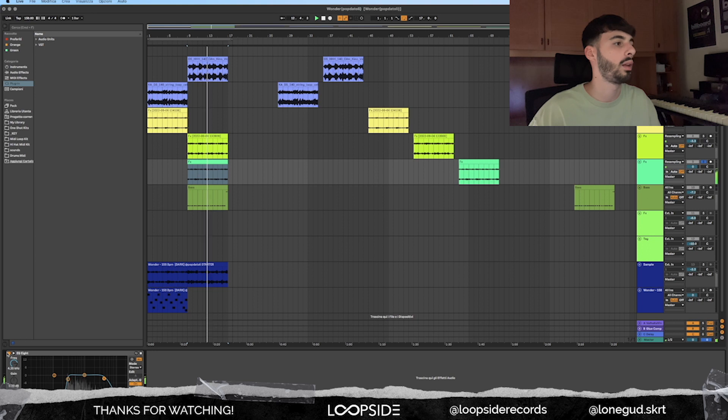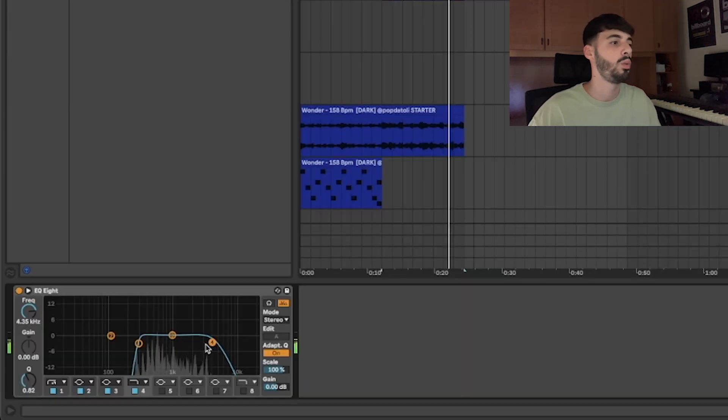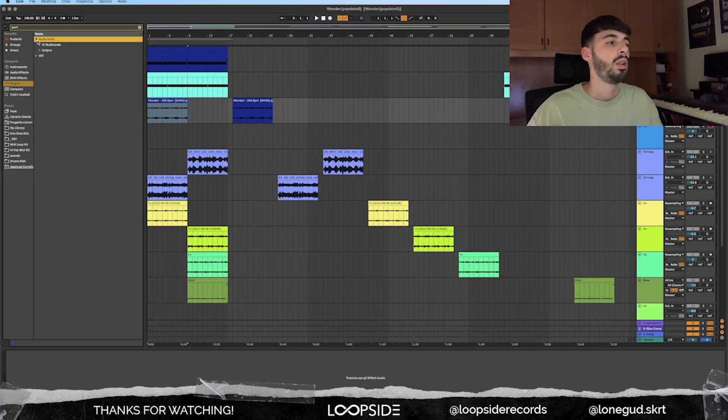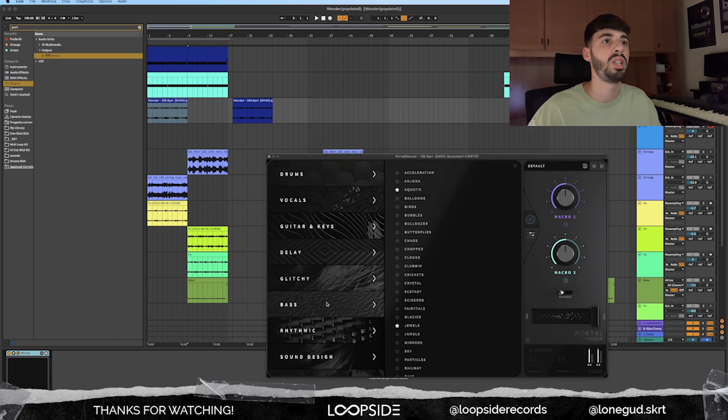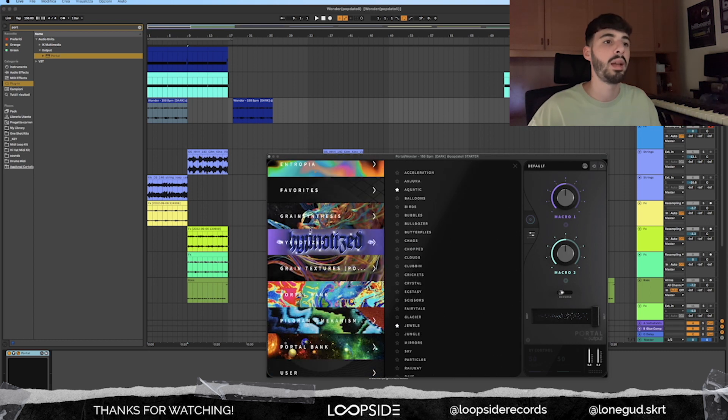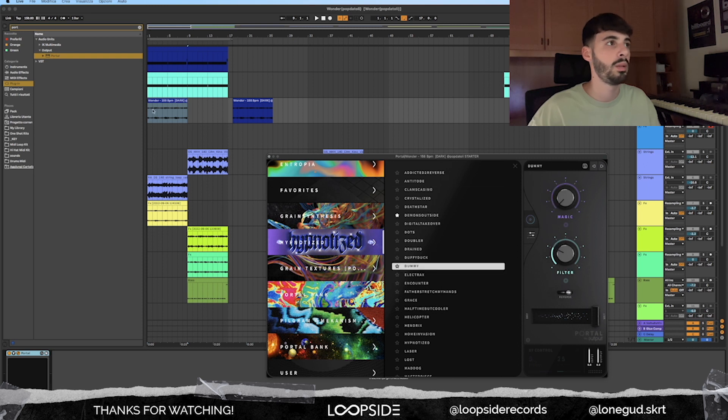I just added a simple EQ to cut some of the lows and a little bit of the highs. Then I went back to the original starter and wanted to play around with some more presets from my Portal Bank. I went to the Dummy preset, played around with the knobs, and it turned into this one.